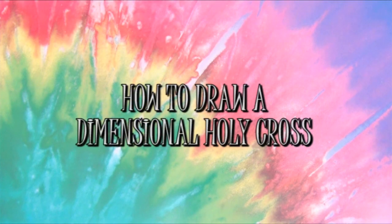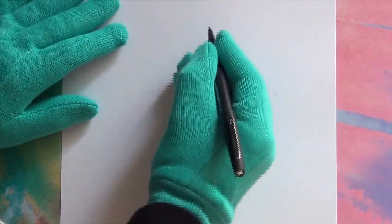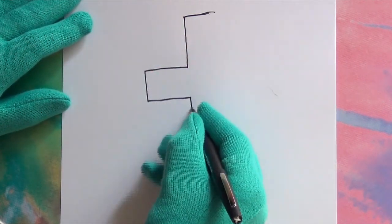Grab a pencil and paper. We're going to show you how to draw a dimensional holy cross. Draw an outline of a traditional cross, like this.